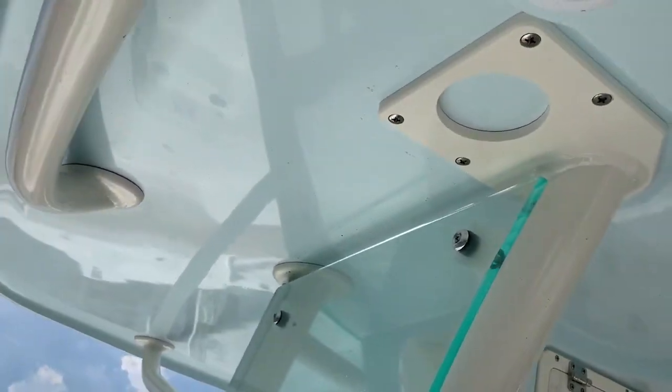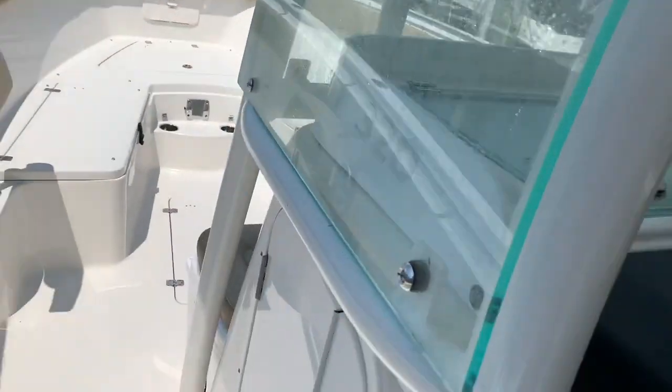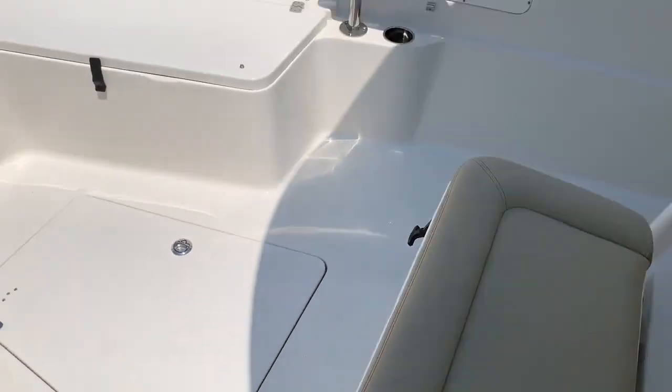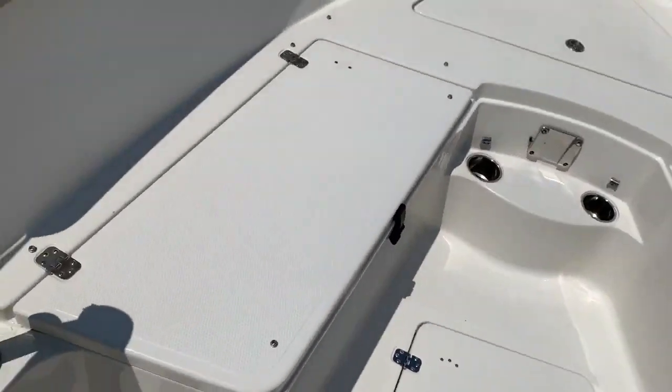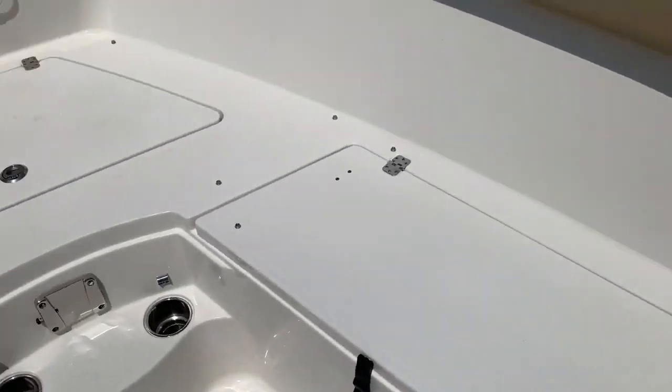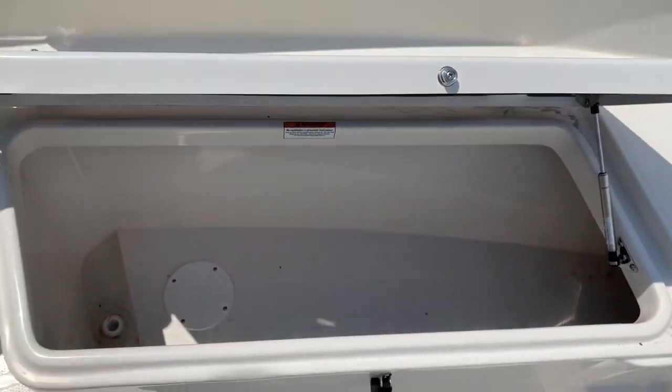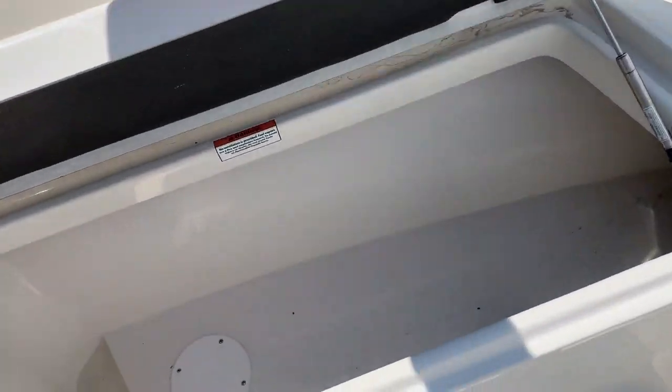The underside of this hardtop is also color matched to the side of the boat. As we walk up here to the bow, you get a nice Yeti cooler seat, storage in the floor, as well as storage under both seats. This can be used for ice or fish as well.